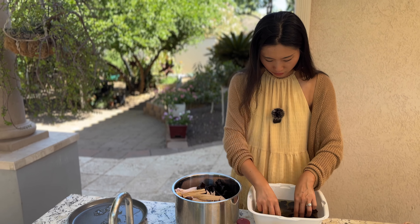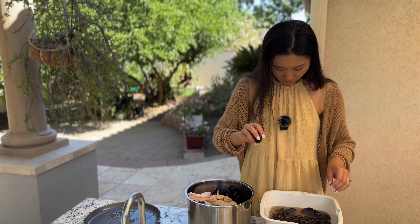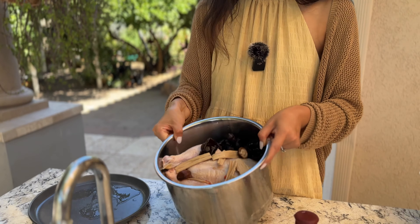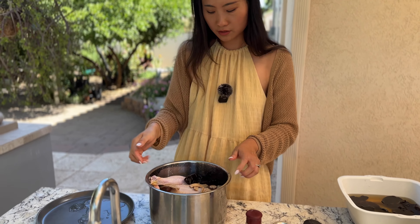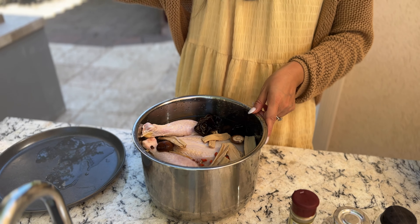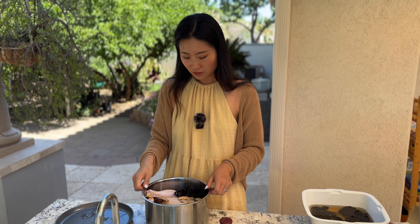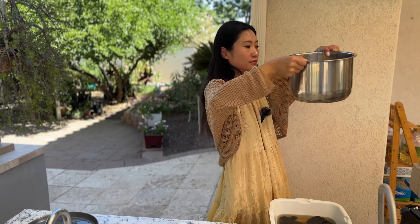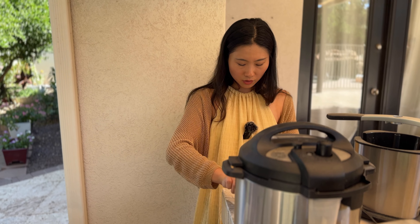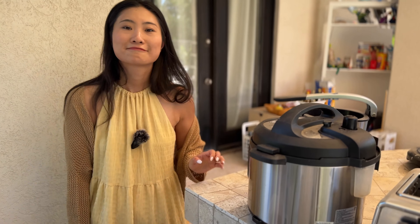I'm going to add those to the soup. Now I'm adding some water to the pot — we're reaching the max level of water. You can see the goji berries just floating on top of the soup, which will make this soup even more nutritious and adds a little bit of color as well. Now we're going to put it in the pressure cooker. I'll just press the soup mode and let it cook. That is the chicken soup recipe — I hope you try it and let me know if you like it.